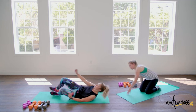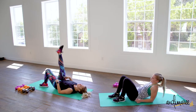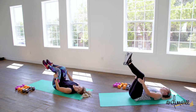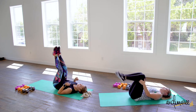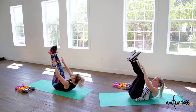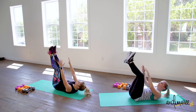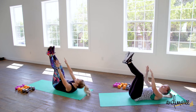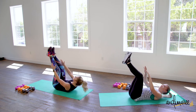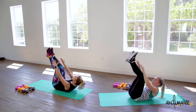Going onto those abs. So we're doing a toe touch crunch. Your toes are gonna come up — if that's too much for your hamstrings, just bend the knees. Back is flat on the floor, reaching for those toes up and down. Nice, loud, audible breathing to get that extra crunch.